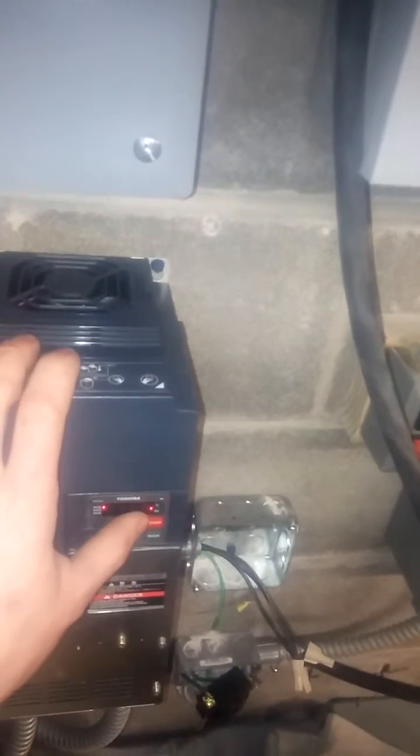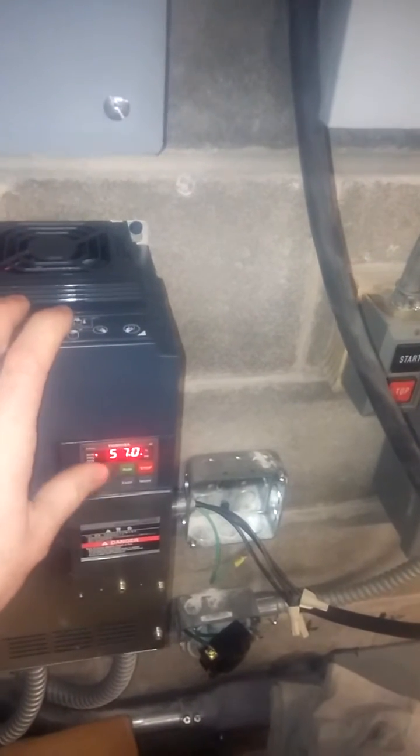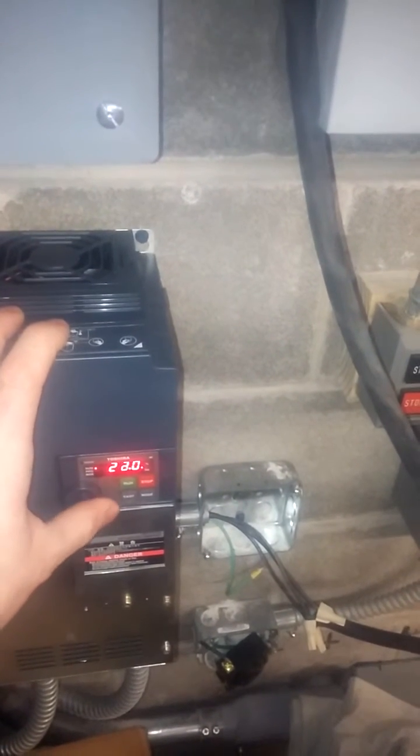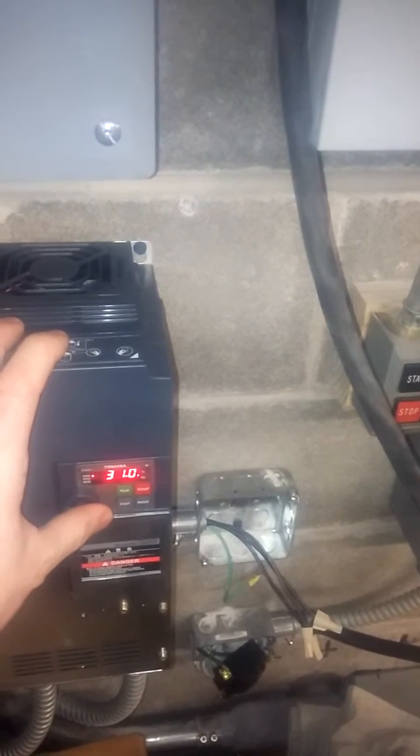It runs off a 30-amp double pole breaker and we can control it right from the keypad here. Let's start it at 30 hertz.